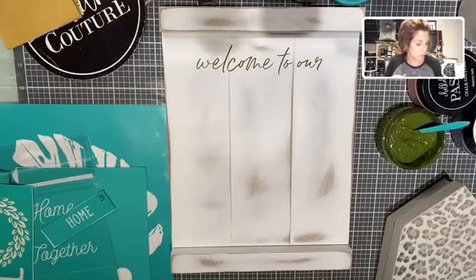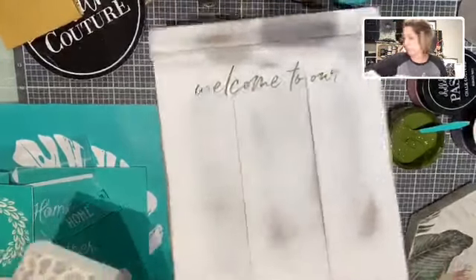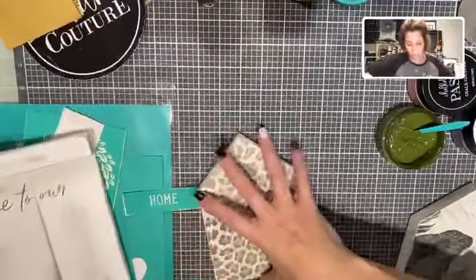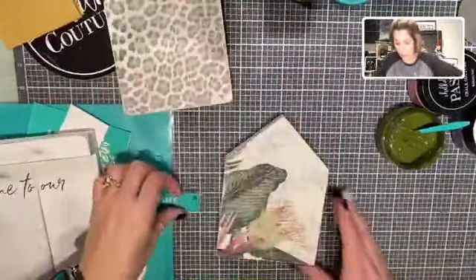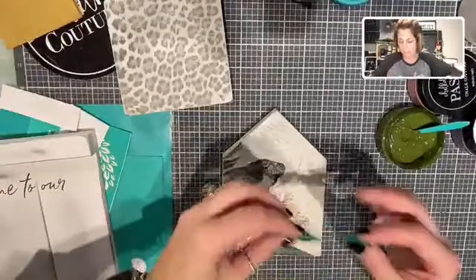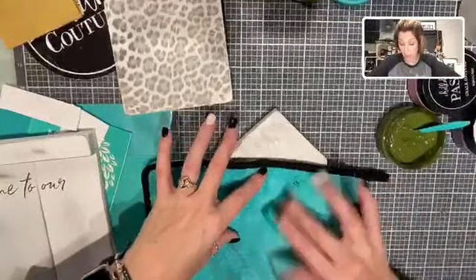We're going to set this aside for one minute and do our little houses. I'm going to do this one and this one. We've got our transfers numbered on this one so we know which piece of the carrier sheet goes with which house. Because we are fuzzing, I'm fuzzing this because we're putting this on top of the napkin that's been Mod Podged.